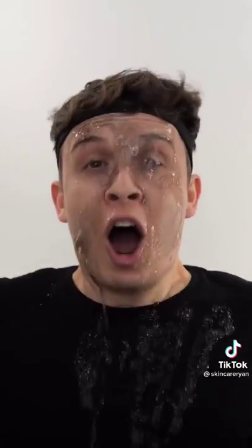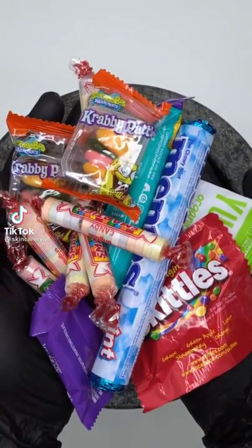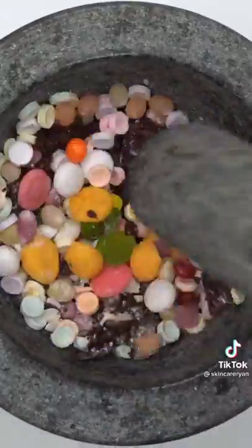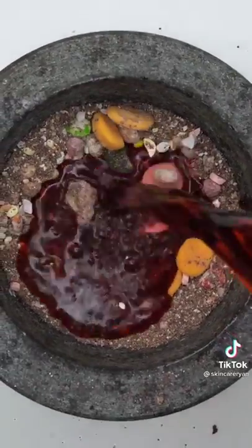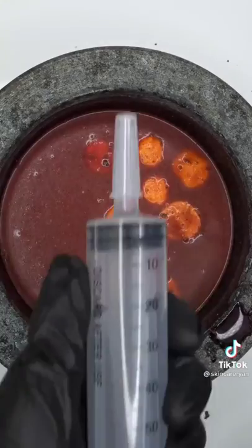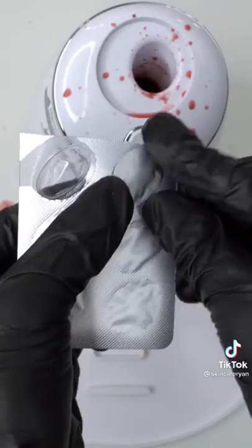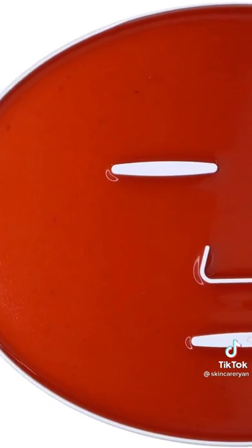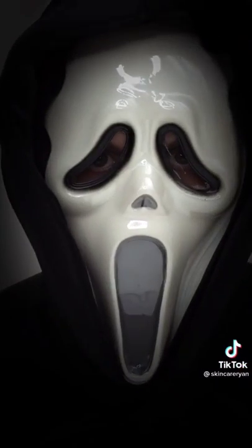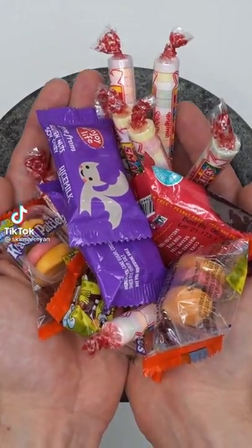Making a scream face mask using candy from the trick or treaters. Smash it hard — sometimes you gotta get rough. Add some mysterious ketchup — I like it moist. Bubbles, suck it up, add our happy pill, turn it on and dispense. Check the after results, wait a few minutes and try it on.